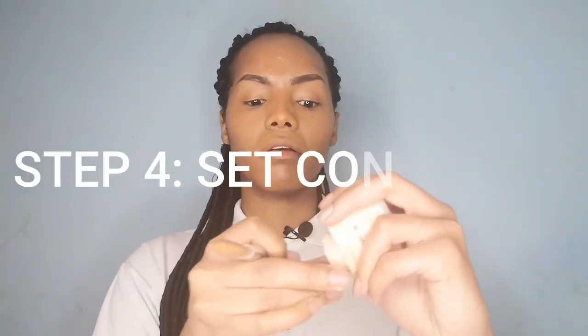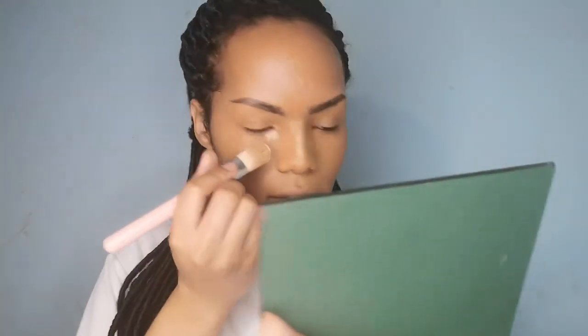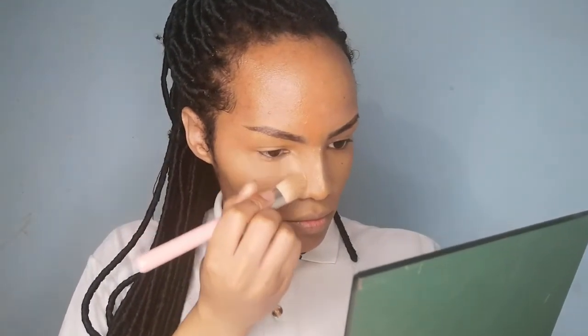So now I'm just using that banana powder — basically trying to carve in not exactly a nose contour, but it's just to brighten up the areas I want brightened. I'll be putting it here and here, and then bring it down so it brings out a nose contour before I actually contour. Dab the excess product off your brush, and we're basically going to just blend it in right there.